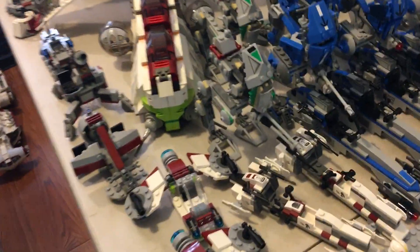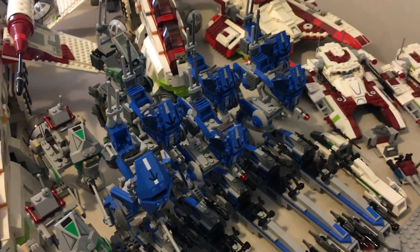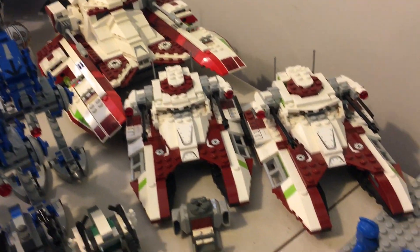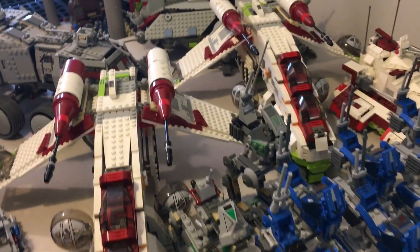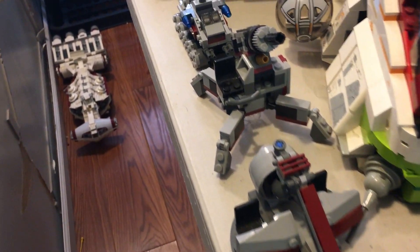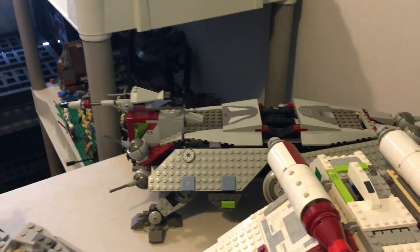Now I'd briefly like to show all of the vehicles. Apologies that this has all been handheld camera — I just can't get it all in frame otherwise. On the front we have five 501st BARC Speeders and a few old ones on either side, some 2018 mini builds from the Clone and Jedi Battle Pack, six 501st AT-RTs, two of the 2005 version and one 2019. On the side we have two 2017 Republic fighter tanks and one from 2008, plus two 2002 Republic gunships. In the very back there's the 2010 clone turbo tank and the 2003 AT-TE.